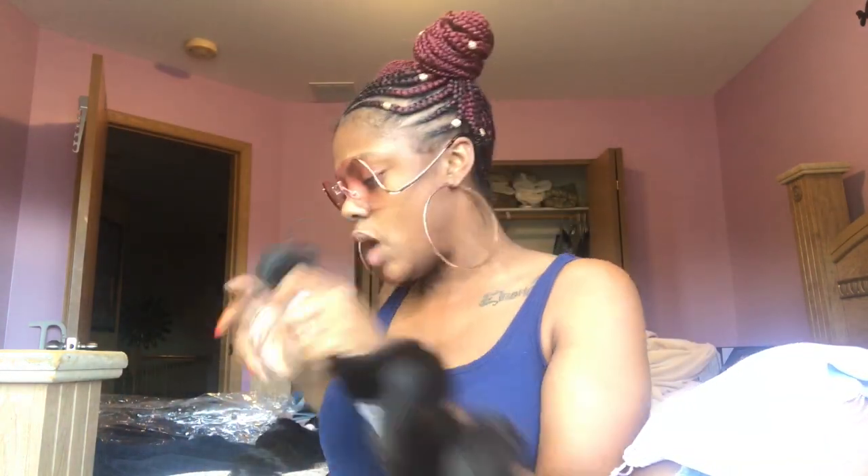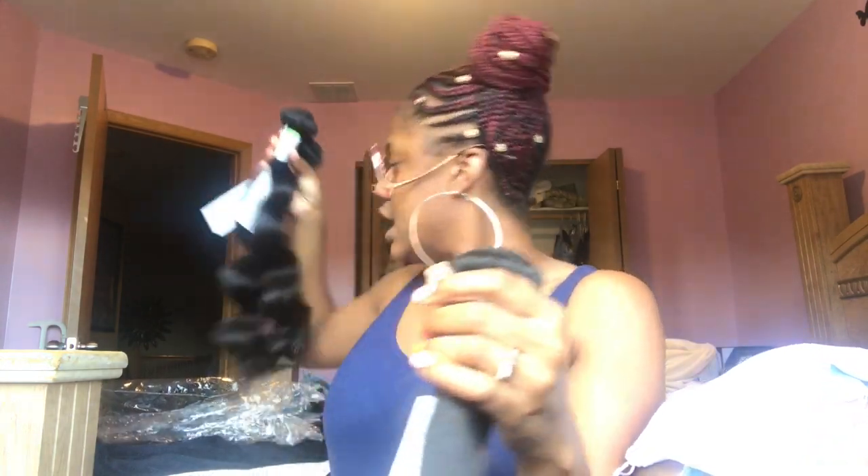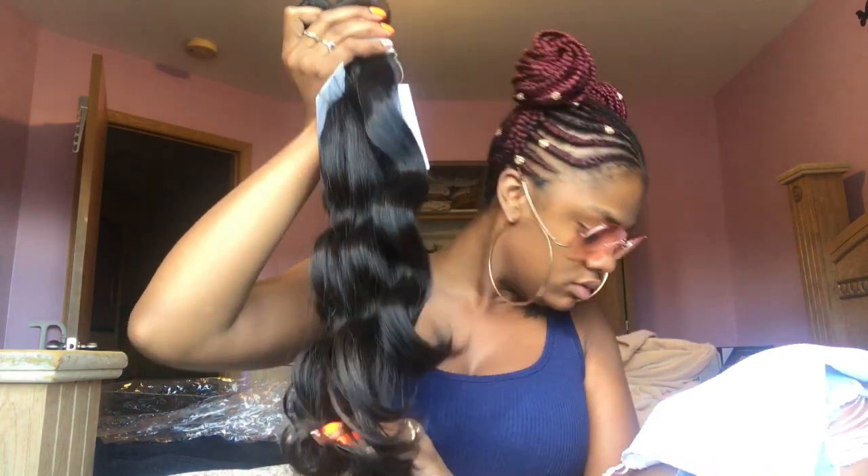This is the 20 inch, and this is the 18 inch. One thing I noticed is: the shorter the length, the thicker the bundle. So this is the 22, then the 20, then the 18 — the shorter the hair, the thicker the bundle. This is all three bundles.